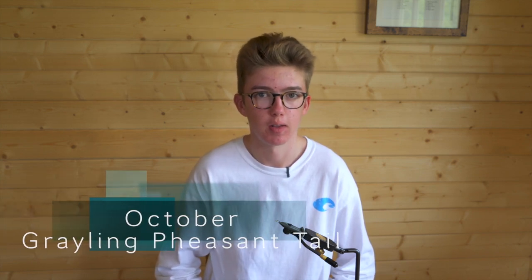Hello, my name is Ben Beckwith and this is my Fly of the Month. Hopefully it will help you catch a few more fish in the coming weeks. My October Fly of the Month is a small grading pheasant tail. It's caught me a lot of fish over the past few years, especially in the month of October, but of course it works throughout the season, even for brown trout as well.